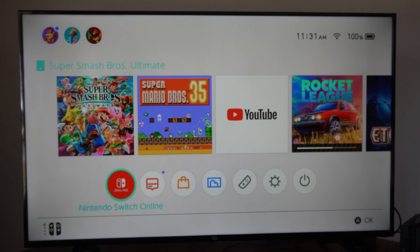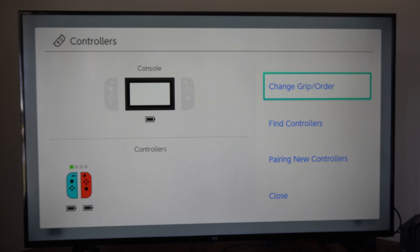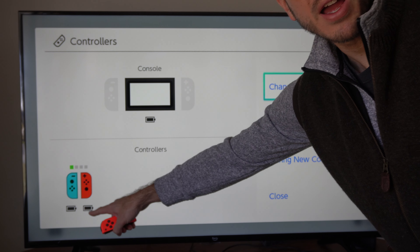So if you notice these are low on battery, you can always double check by going to Controllers. Then right here in the bottom left, you can see the battery light by the battery icon.